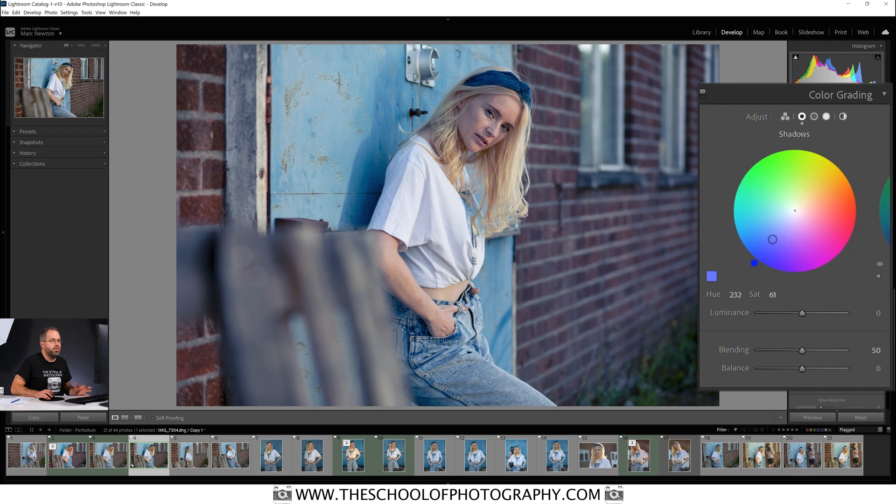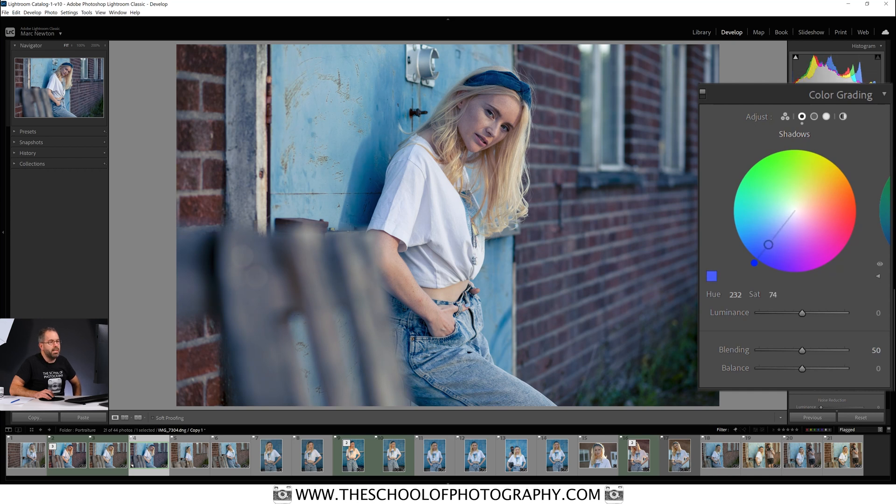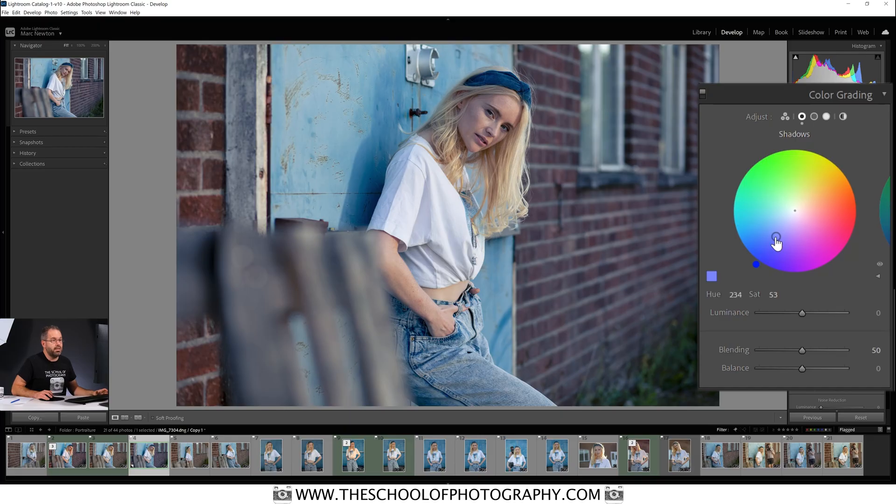Here's how these circles work: pulling the circle up and down changes the saturation of the color you're in — in this case blue. You can hold down the Shift key to keep it nice and still. Then this outer circle, if you click on it and drag it all the way around, changes the hue or color of that tone. That's how easy it is to change the colors.